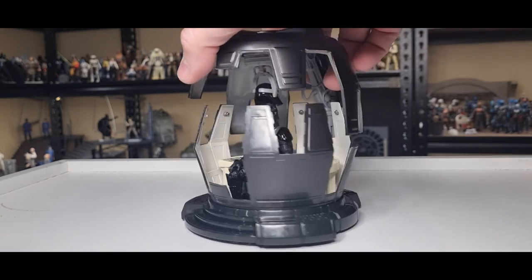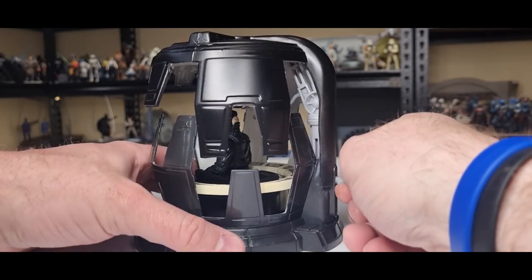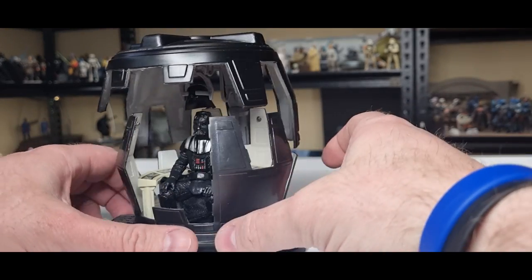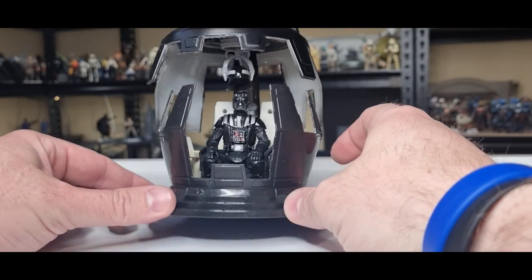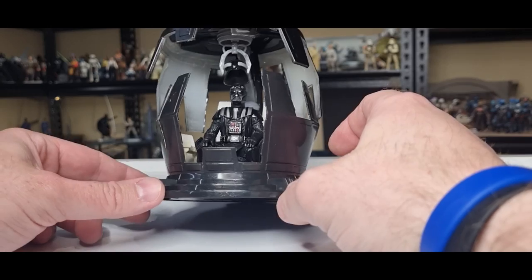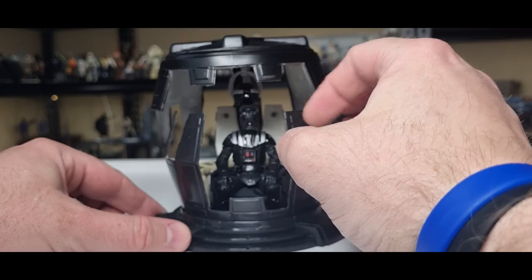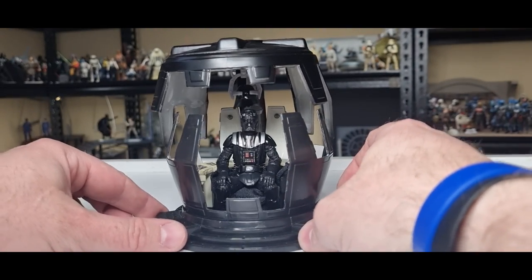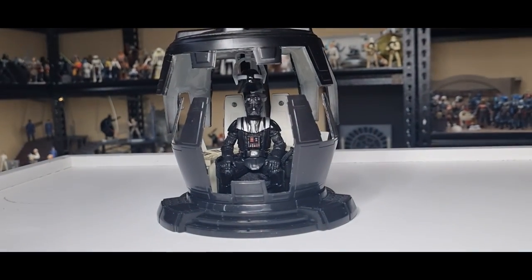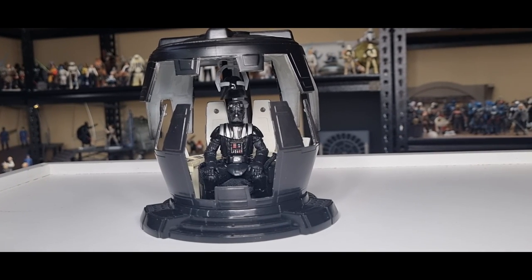It came with the case — the plastic top over it — so I thought I'd just explain what I did to complete Vader's meditation chamber. I think they called it the 500th action figure when it came out. I think it was 500 — I can't think how many we've had now, it'd be ridiculous.